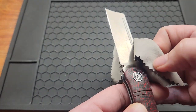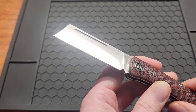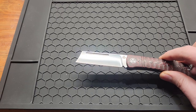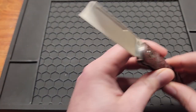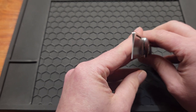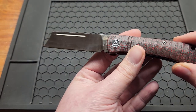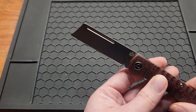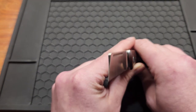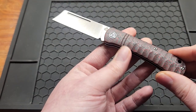You got a really satin blade that picks up everything. It's 14C28N. I'd call this a sheep's foot cleaver style blade with a really deep hollow grind, which makes me really happy. Don't see a lot of hollow grinds lately — this is one of the best ones I've seen in a while. Kind of makes me think of the Ojimbo.